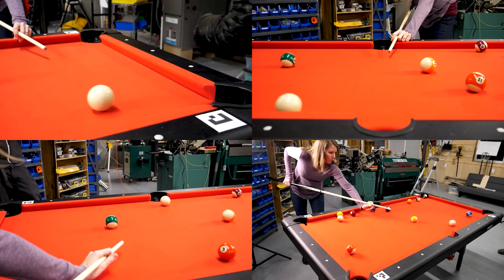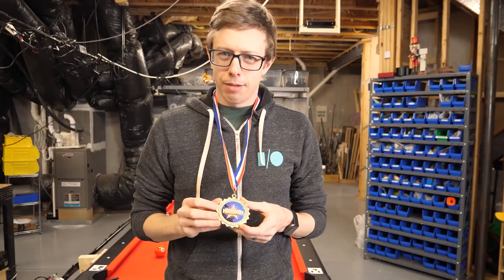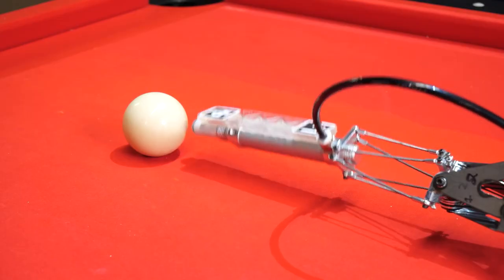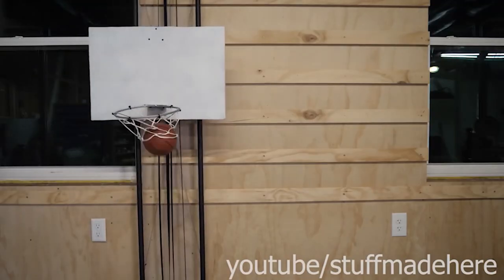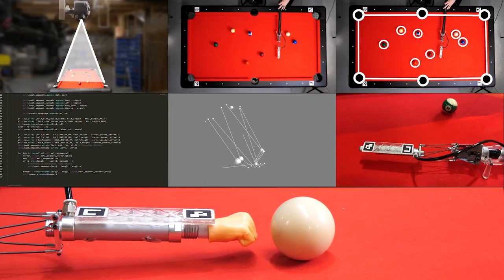I love playing pool but, like so many of us, I'm pretty lousy at it. Luckily, so is Shane from Stuff Made Here, and that's why he built a pool cue that can execute any shot flawlessly. We've featured a few of his projects previously on the show, but this might be the most complex one we've ever talked about.